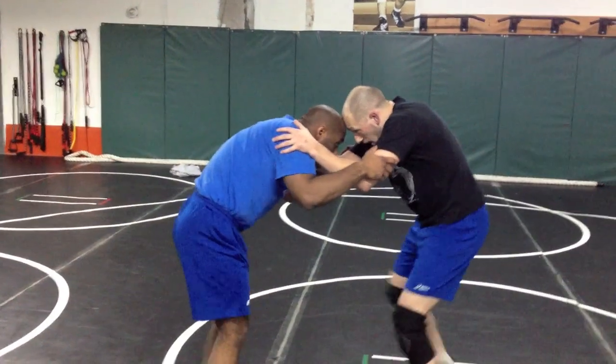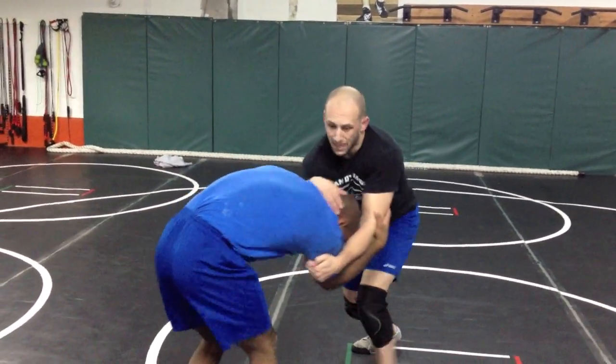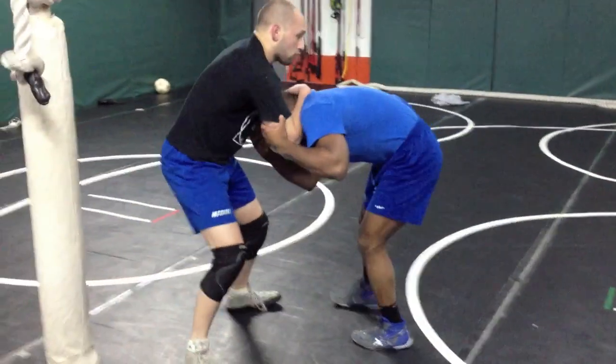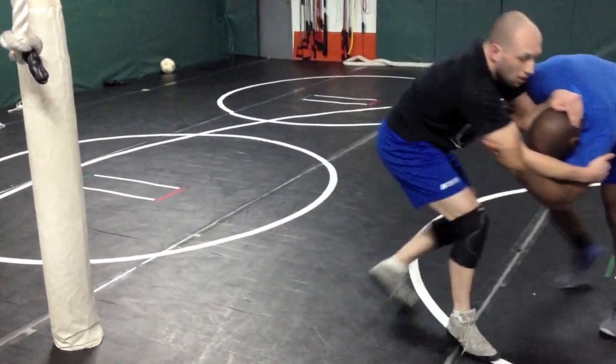So I'll go one more time, nice and slow. Double knee inside. I reach up, I hit — boom! First step: push with the forearm, pull with this armpit, cross, other side, push with the forearm, pull.